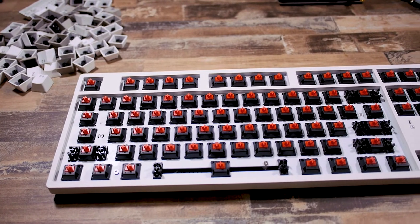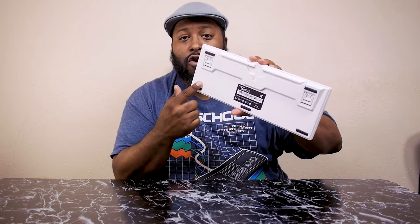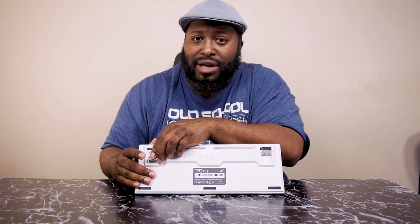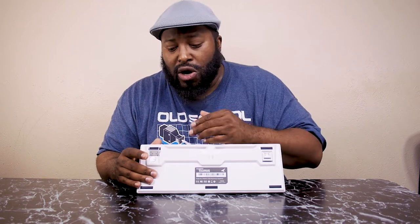The build quality is super solid — this thing is built like a tank. You put it on your desk and it's not going anywhere. On the back you've got four rubber feet, and you also have the ability to adjust the height. I leave mine flat, but there are two levels of height adjustment with small and large feet you can pop in or out.